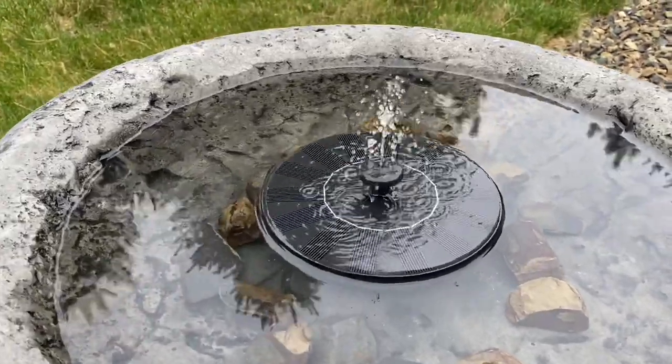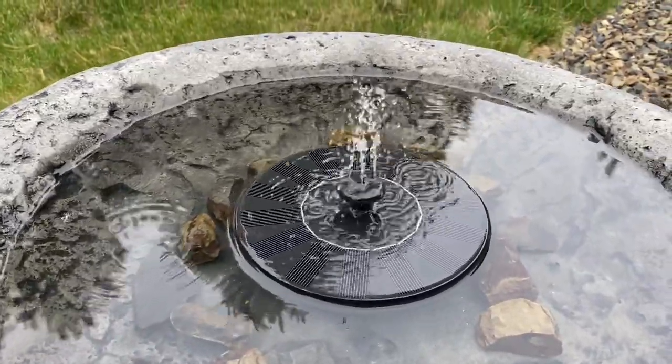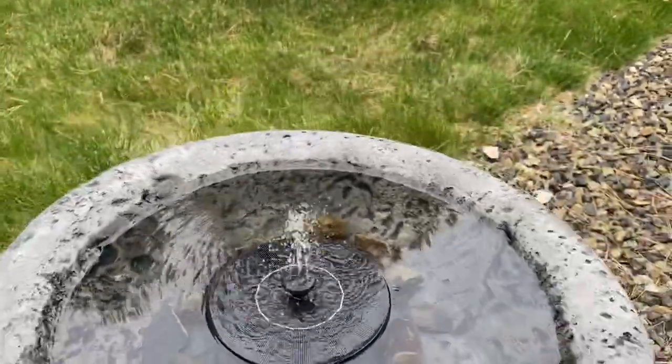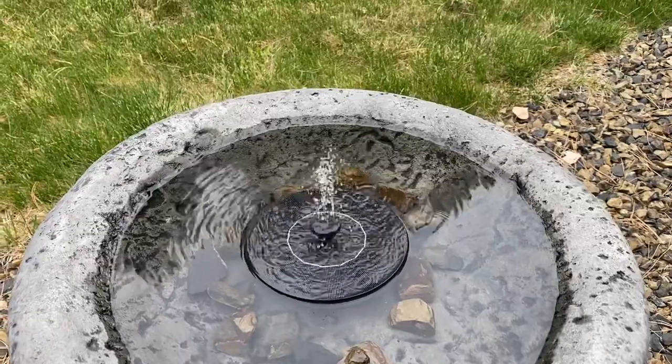We don't even have sun really today and it's going. Yesterday when it was really sunny it was actually spraying pretty high. You can adjust the little tabs to where you want it.